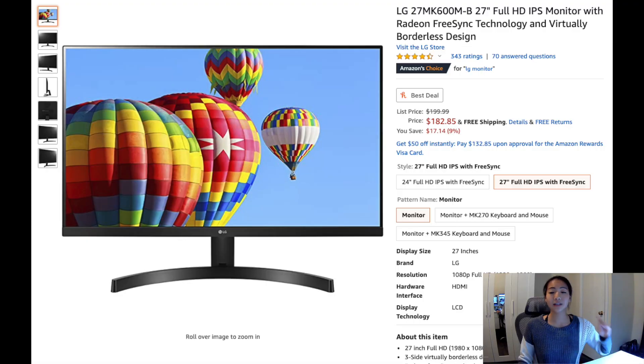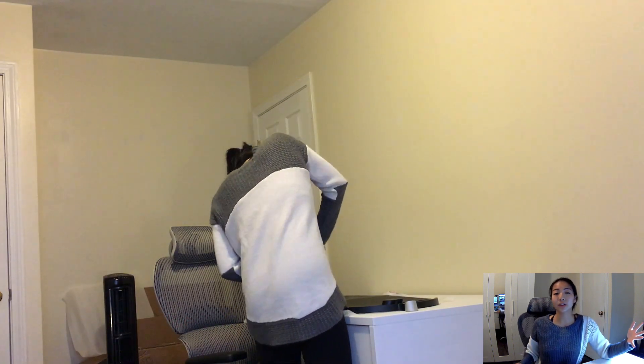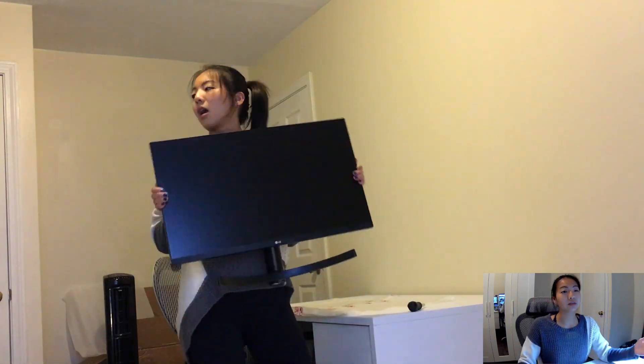The first thing that I'm super stoked about is this monitor. It's an LG monitor, 27 inches, IPS. I got it off Amazon for maybe $170. It was actually my second choice — my top choice was a $100 monitor that was sold out and wasn't getting restocked until November. I actually love this new monitor.